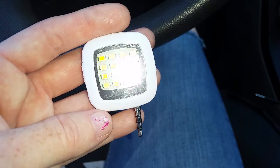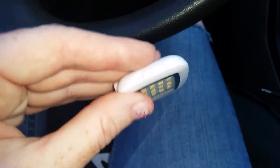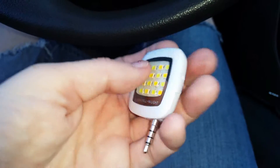I would demonstrate but I am on my phone right now recording this, but I can still show you how it lights up. On this side we have three different settings for brightness, and on this side is the on and off switch.